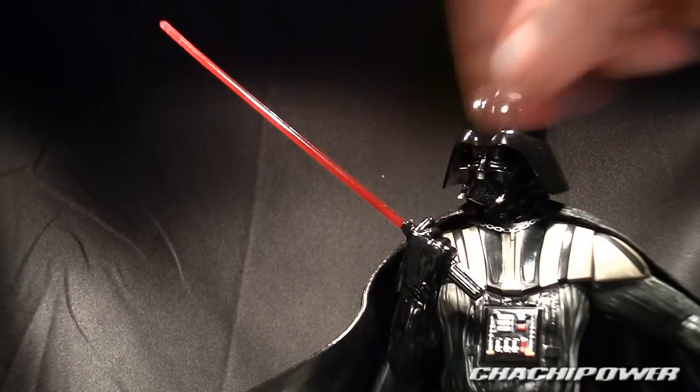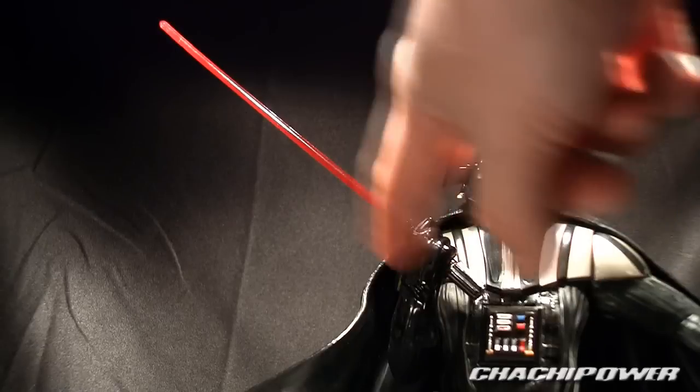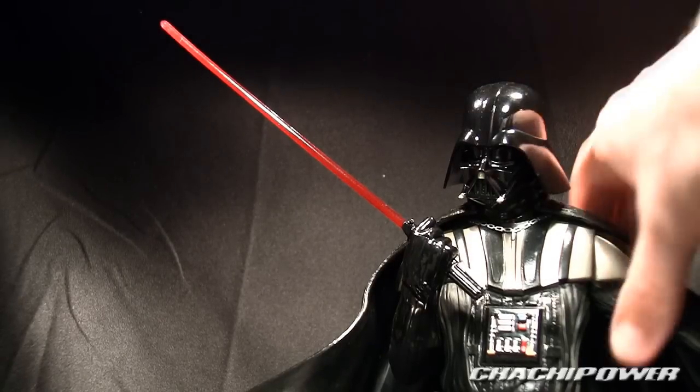The last piece is the lightsaber rod, which is made out of a clear red candy plastic and goes right into the hilt. It had a slight bow to it out of the box — I had to take a hairdryer to it and it still has a very slight bow — but it's not enough to go crazy over. It looks great on display.